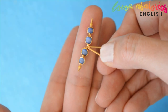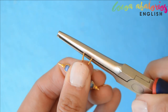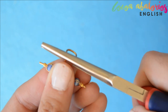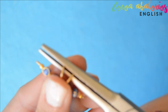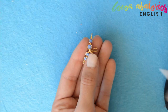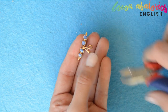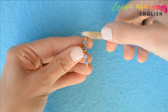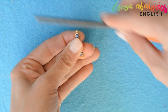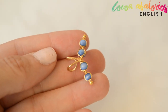Once dry, use your pliers to make a hook like this. Cut any excess wire you may have at the ends, and of course if you cut something, you have to file it very well.